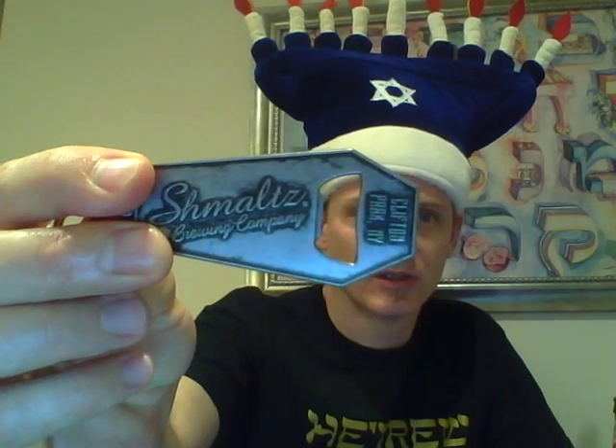Nice thing is I have one of these — this nice Schmaltz bottle opener. But look, it's Death of a Contract Brewer, which is their black IPA. Very nice swag.